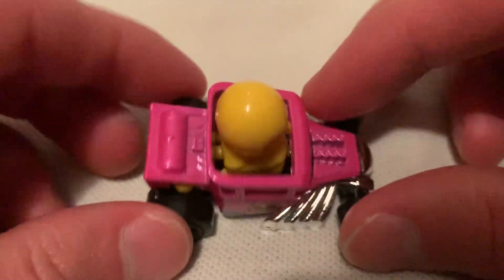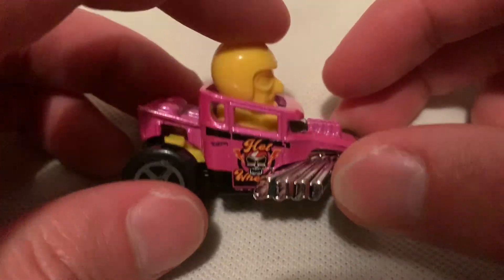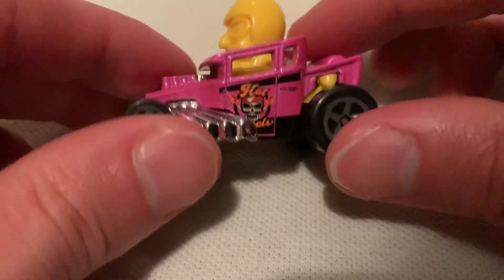You got the skull on the front. There's the bobble head — you can see how it works from the side view. It's locked in place so it shouldn't come out unless you break it, like if you step on it or something.